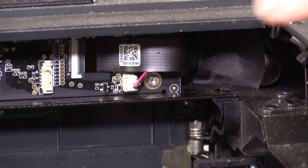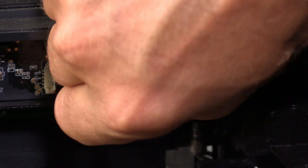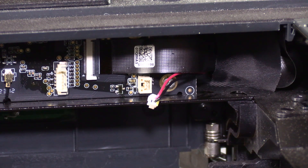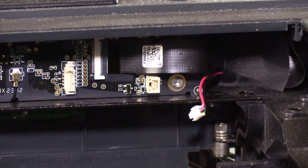You are looking for this connection right here. We are going to gently grab it, pinch it, and disconnect it. That plug is the plug to your original LED light.